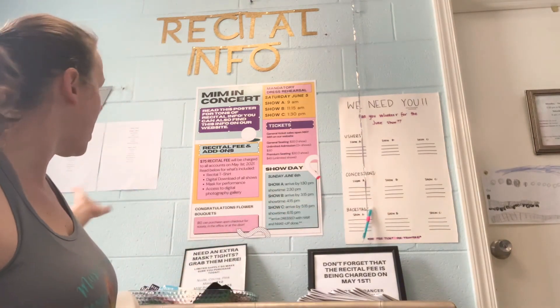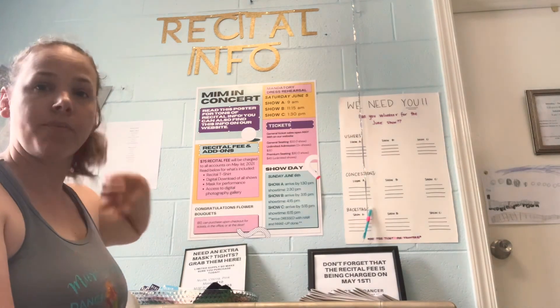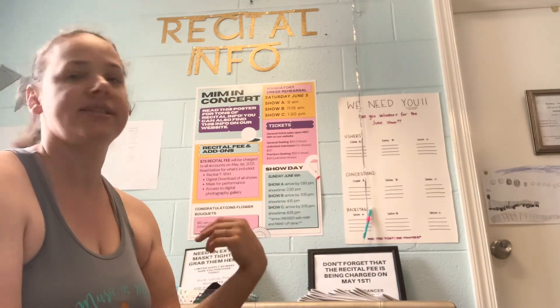This is our recital hub. Up front we have show order posted, volunteer lists, and items you might need for recital. If you have any questions, just shoot us an email. Thanks so much for listening.